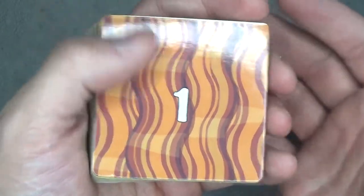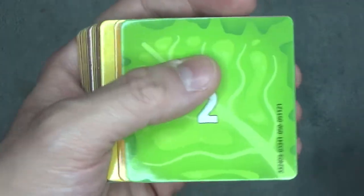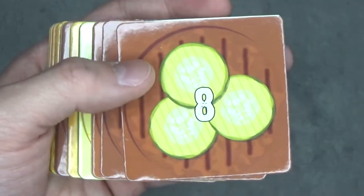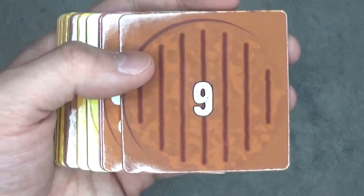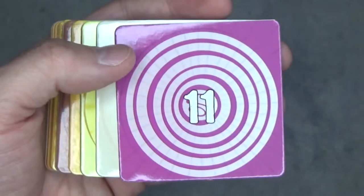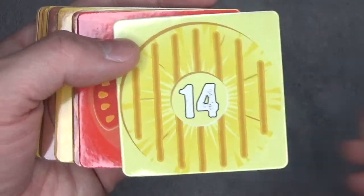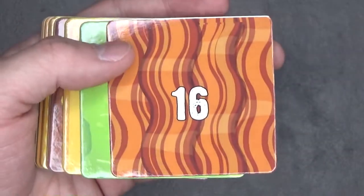So here's number one, which looks like it's bacon. Number two, number three, number four, five, six, seven, eight, nine, ten, eleven, twelve, thirteen, fourteen, fourteen, fifteen, sixteen.